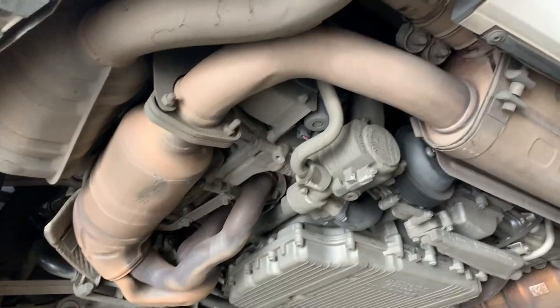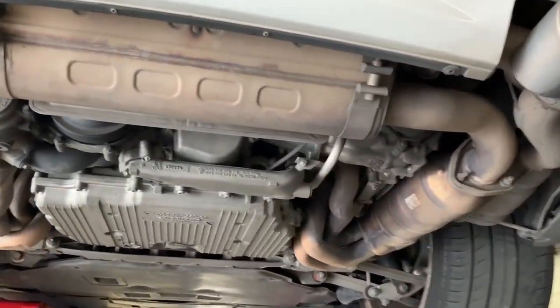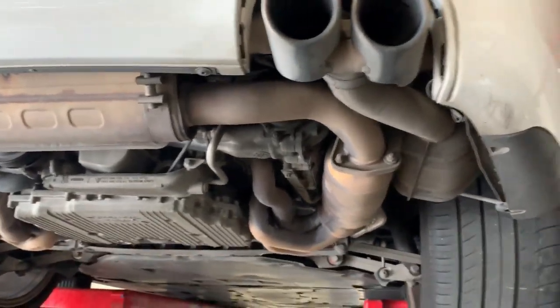We have the engine right here — that beautiful, gorgeous Porsche 3.6 engine. This is a non-turbocharged vehicle, but it is a four-wheel drive.